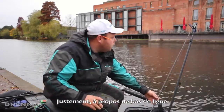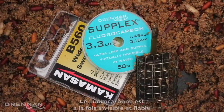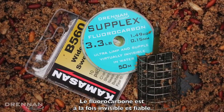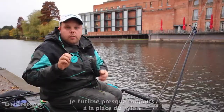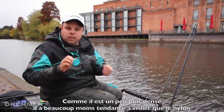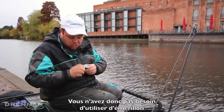Just to talk about my hook length, I use some .015 fluorocarbon. Fluorocarbon is very durable and it's reliable. I've been using it on all my fishing, but it's a little bit heavier, so you don't get spin up and you don't need to use a swivel. So it works nice and simple.